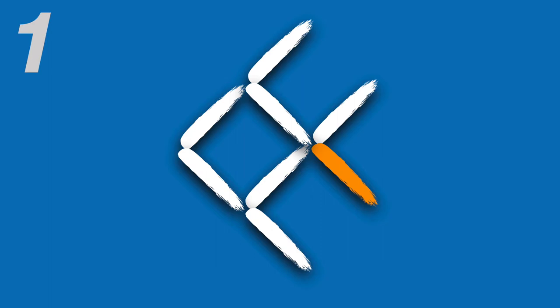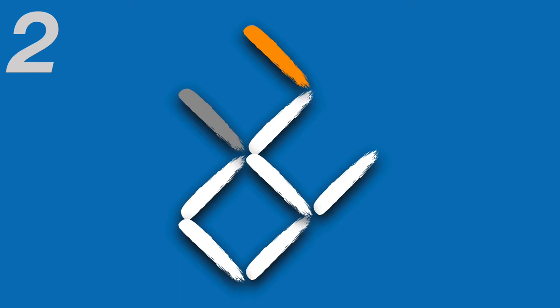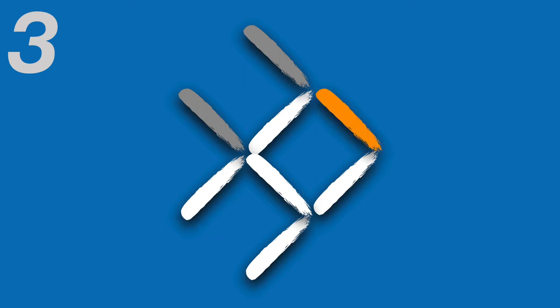First you move the bottom tail fin and move it to the top. Then you take the bottom big flipper and turn it into the new top big fin. Finally we move what was the lower face of the fish to become its new top face.